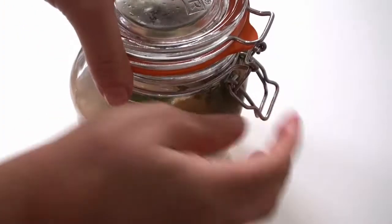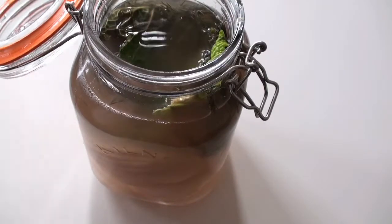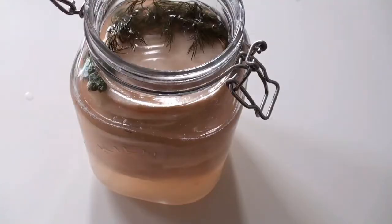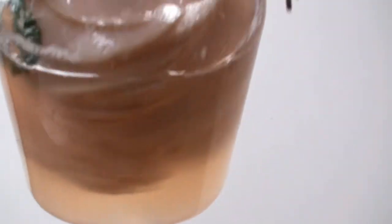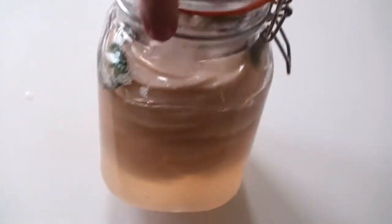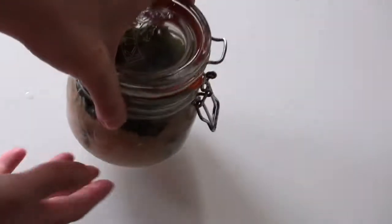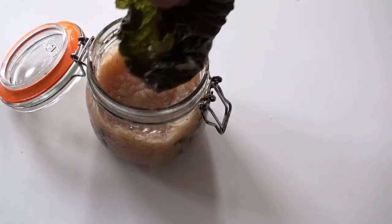You decide when it's done — when you think it's great, take out the pebbles or whatever you used. You can store it like this in the fridge for a long time. Make sure the brine still covers everything — there's a lot of brine in there. Same with the little grated one: take out the cabbage leaf, discard it, and put it in the fridge.